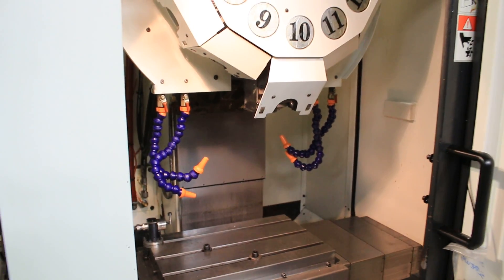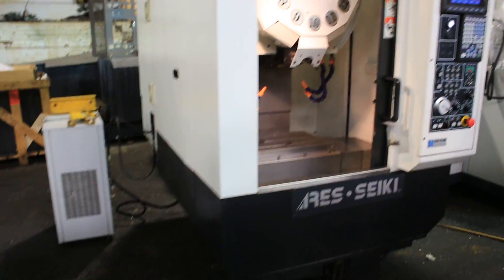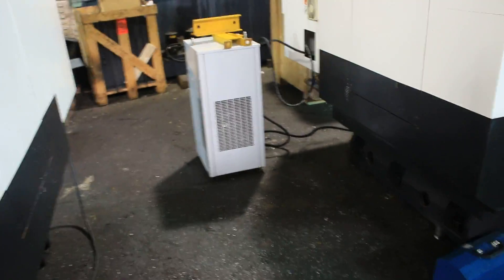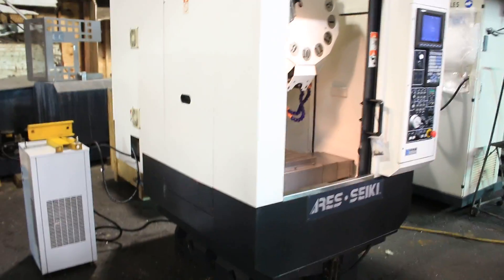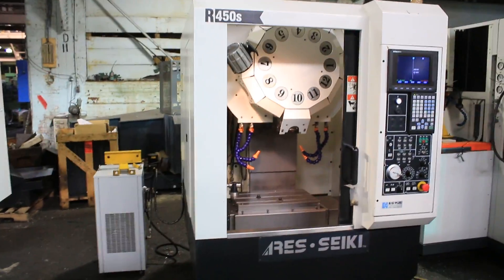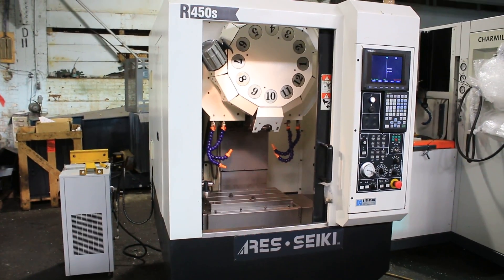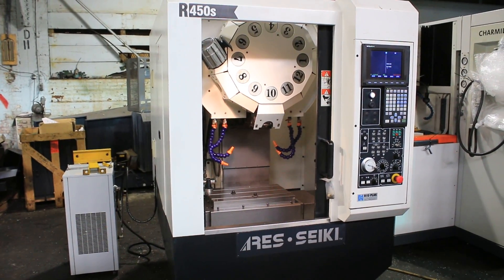So the three axes — you saw the spindle go higher and lower. You saw the tool change operation. On the side, you see the spindle chiller. Again, it's a BT-30 Big Plus taper. Thank you for watching the video. The machine is new in 2007.